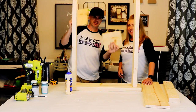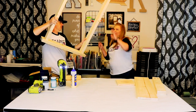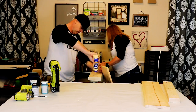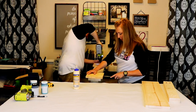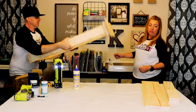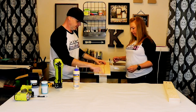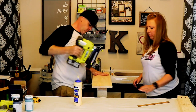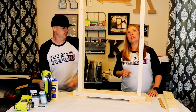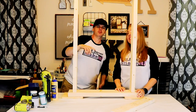Step three: attach the feet and the decorative top. I'm just gonna glue them and tack them on. We're gonna flip it, put our decorative top on. That's what we got so far.